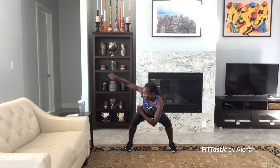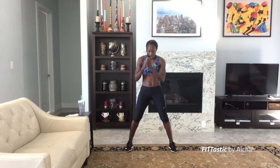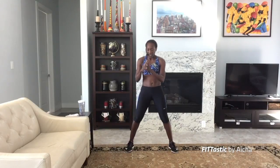Sit back, and up. High punch, low punch, up. High punch, low punch, up. Working those legs, working those arms. Sit back. Last one — other side, repeat the move. You know it? Let's go!